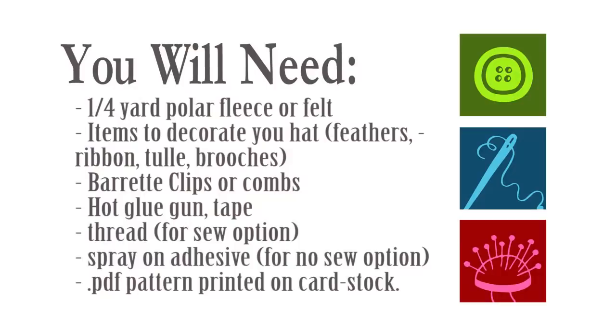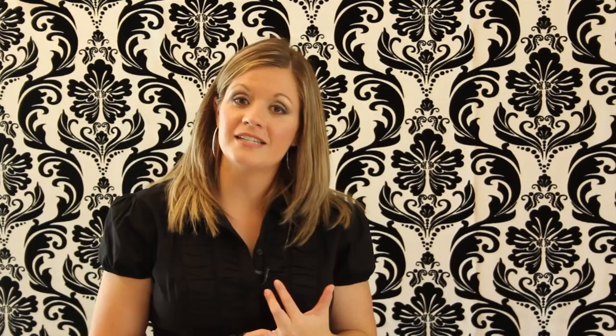You'll also need a glue gun, and feathers, tulle, embellishments, ribbon, satin — anything you want to decorate your hat with. That's the fun part. You'll also need spray-on adhesive for the no-sew option, which is honestly a little easier, so be sure you have that. You'll also need tape for both the no-sew and sew versions, and of course thread if you're going to sew the hat.